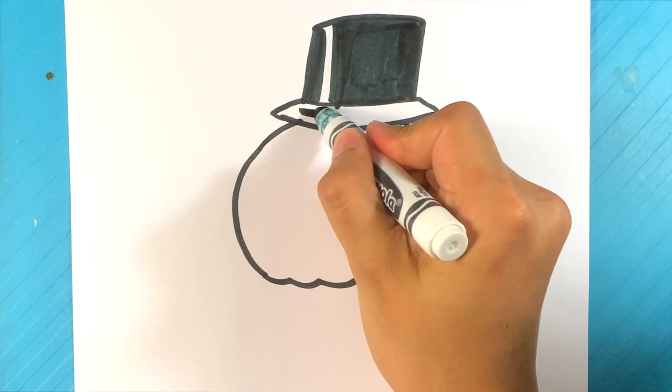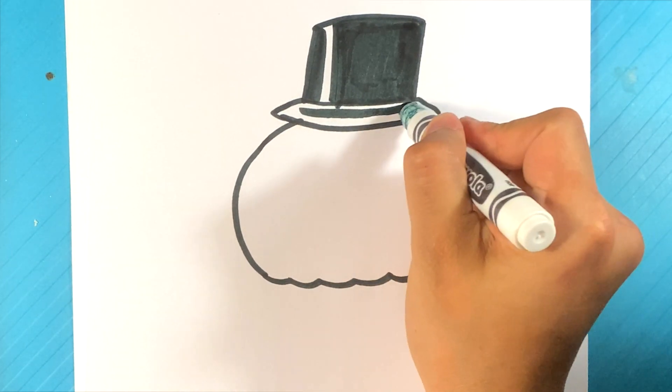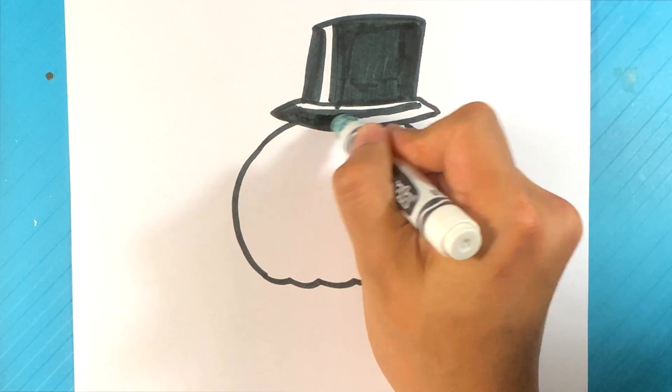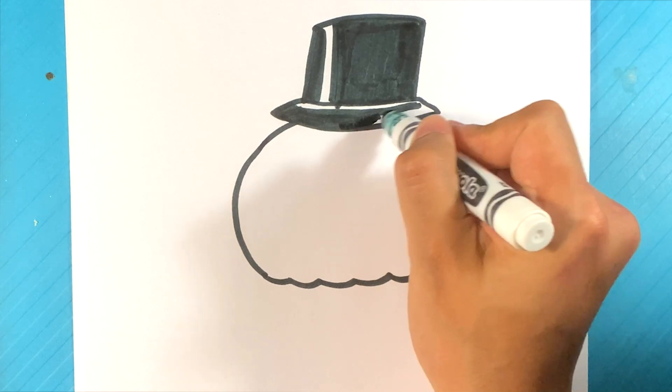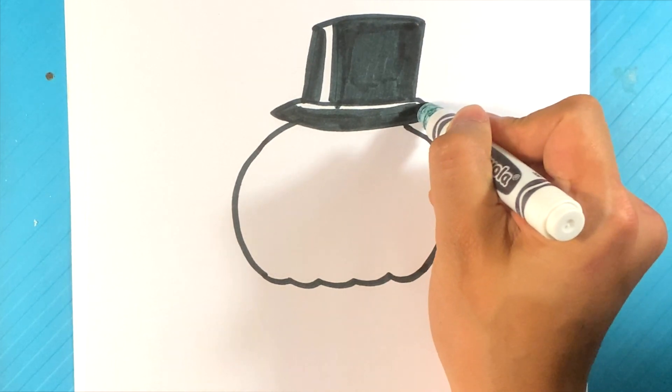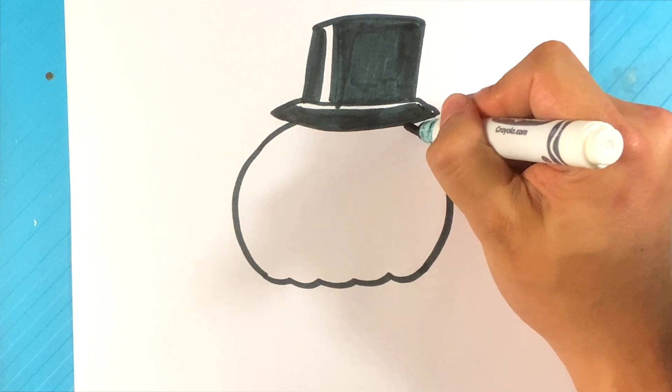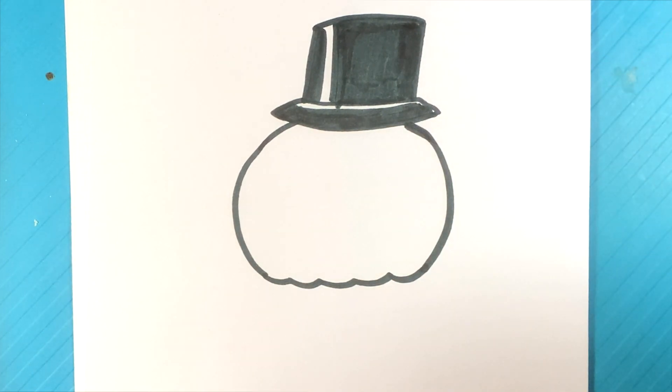And then I'm going to fill this in except for a line at the top. Sorry about that — there's like a car that started outside, I don't know if you heard it. So you have that top hat there.